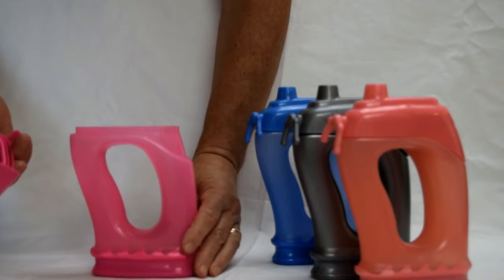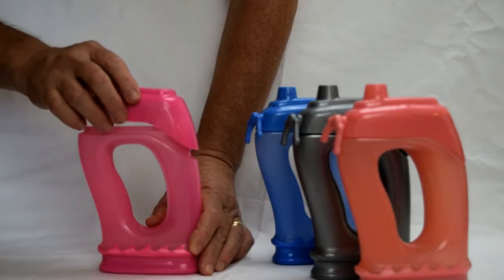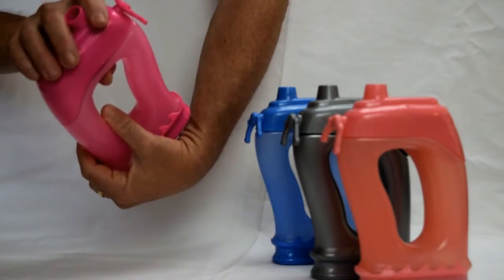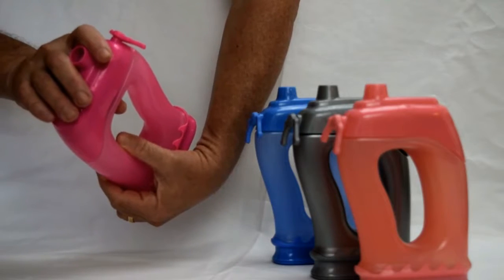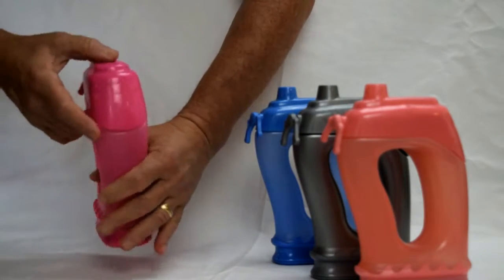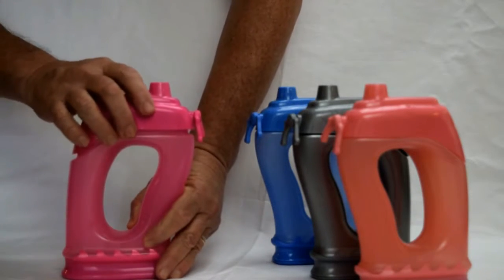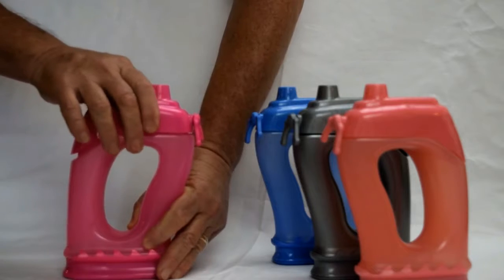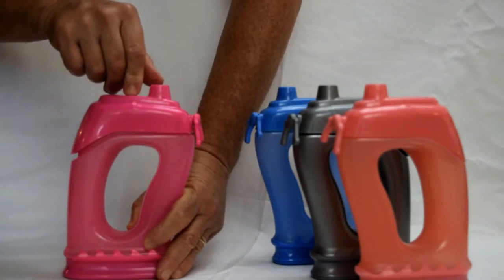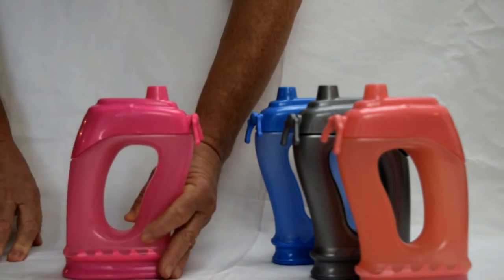You can of course throw it in the dishwasher, anything you need to do. When you put the lid back on, if you just try to snap it on, a lot of times it's not as sealed as you would like it to be. So it's recommended that you put it on a surface, make sure that you have it aligned, and it will snap right in for you.